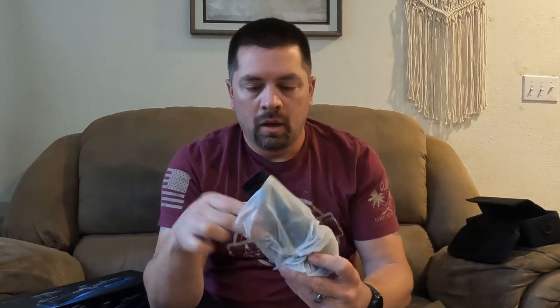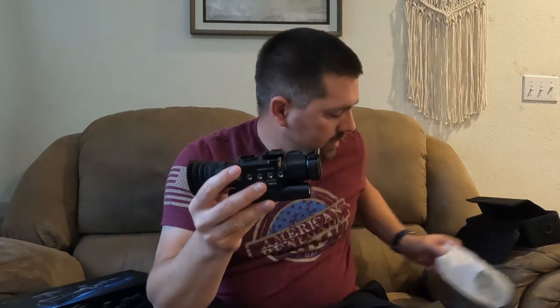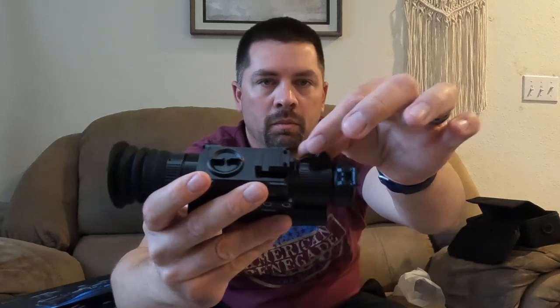It uses USB-C if you want to charge the battery inside of the unit. And then this is it right here — nice and compact, super compact style. It has built-in IR with three levels. You've got your laser rangefinder right here, a flip open cap, and an adjustable lever for your focus.